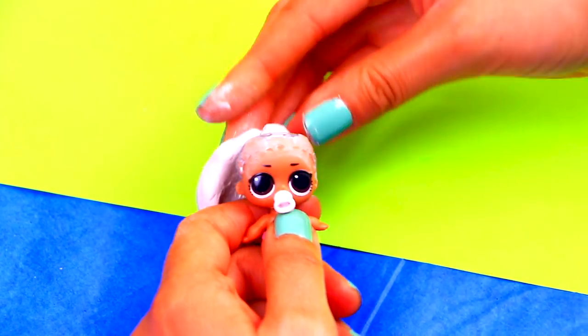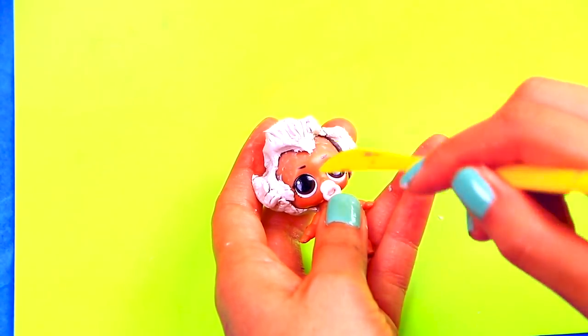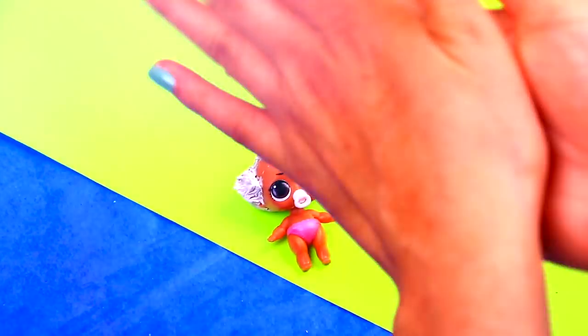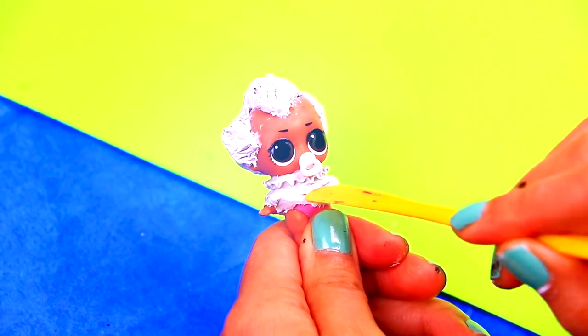We'll use clay to model her hair. Add details to the hair using a stick. We're using more clay to model the top part of the clothes of Pennywise. Add the ruffles to the clothes with a toothpick or modeling tools.